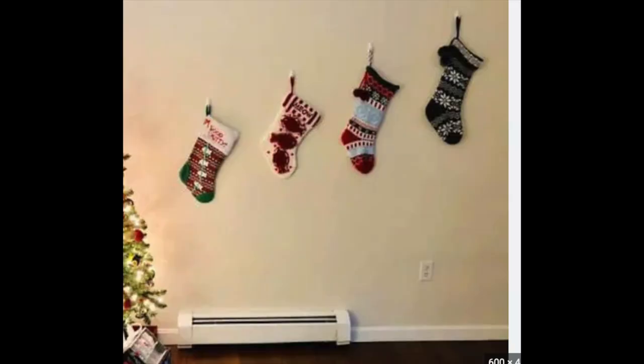The next one is on the wall. Especially if you're in a small space and you don't have many places to hang things, or you're in an apartment, hanging them on a wall with some command strips would be nice. Put them in a really nice spot, maybe near the Christmas tree or something. Yes, the wall is a good place as well.